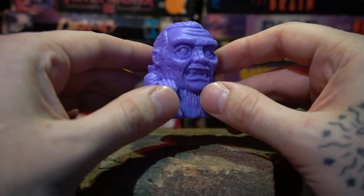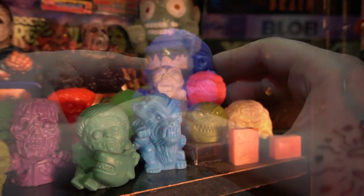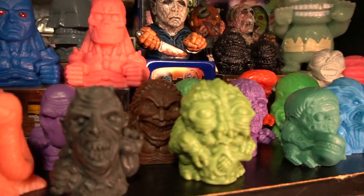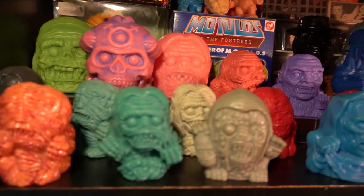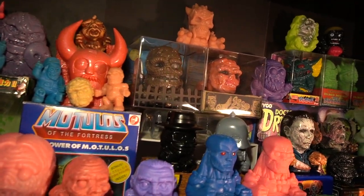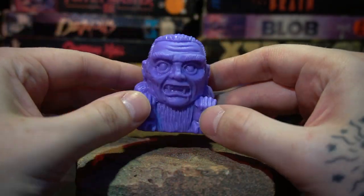I jumped on since the very beginning — I've got some of the very first Deadly Delivery figures — but I've missed some here and there. They've become extremely popular within the horror toy community, the resin community, the vinyl community — it kind of transcends all of them. So if you're a fan of this sort of stuff, definitely follow the Deadly Delivery Instagram if you want to jump on these, because they sell out fast.